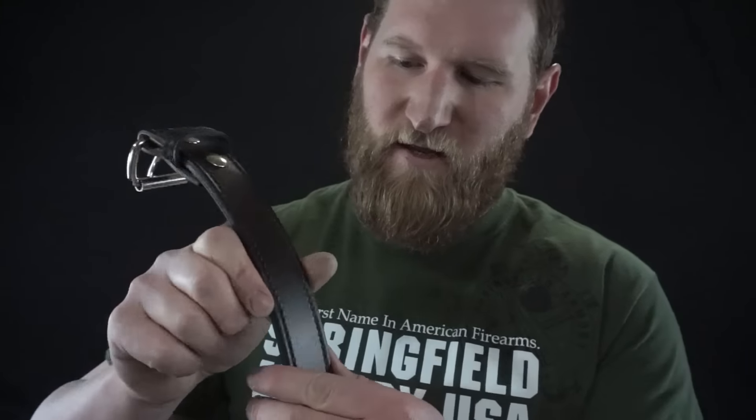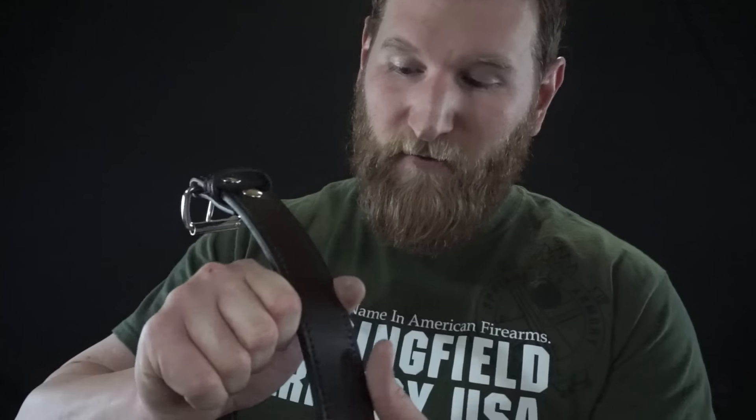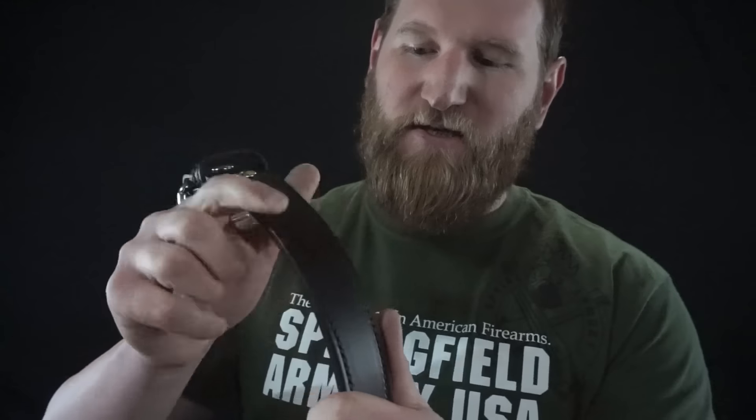As I said in earlier videos when it comes to belts, if you can take the ends and squeeze them together, those are not going to work. Clearly, there is no chance that you're going to squeeze this leather belt together with that steel core in there.